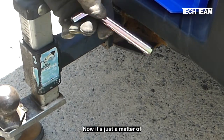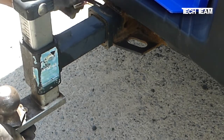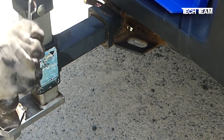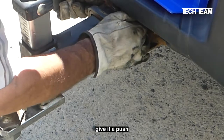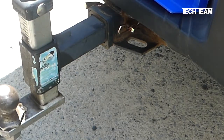Now it's just a matter of taking the 851 pin and putting it into the hole, which we've lined up — put it through, and all you have to do is take your hairpin, put it into the hole, give it a push, so it locks on there, and now you're good to go.